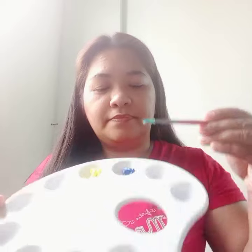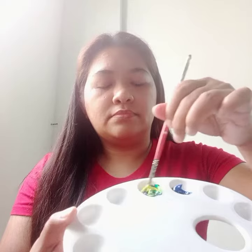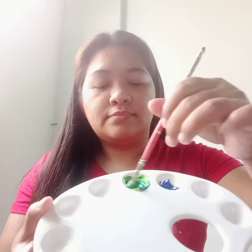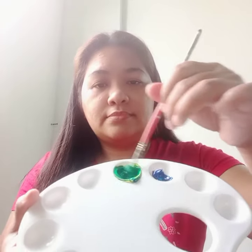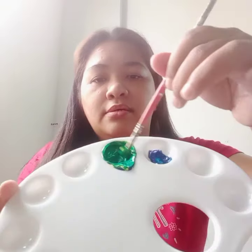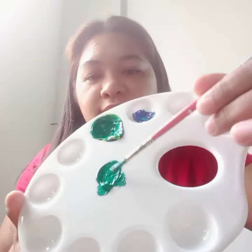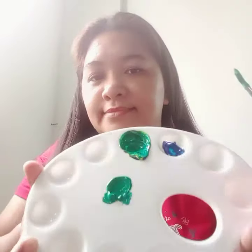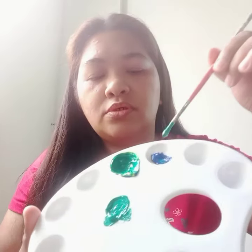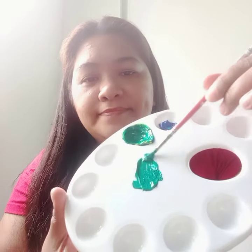Using a brush, we mix it — you can see the blend of colors. We have green from yellow and blue; it goes to green. See you next video.